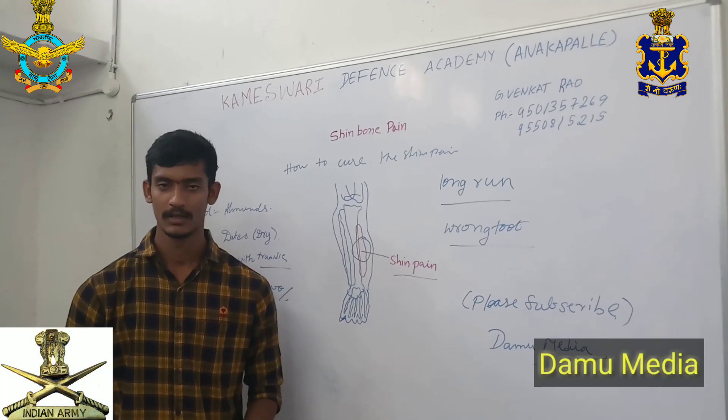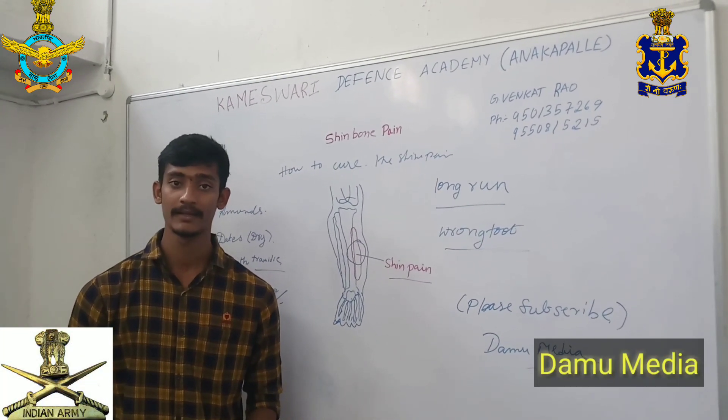Hi friends. Welcome to Thomamaniac. My name is Thomath. Here is a topic called Running Acer.